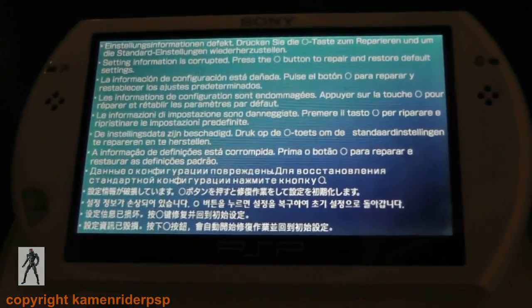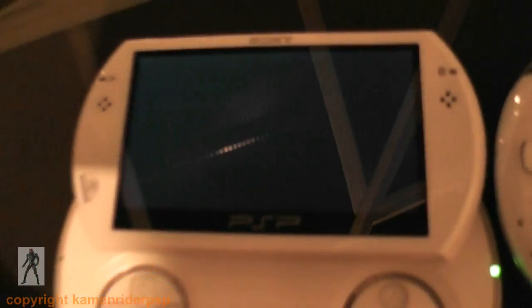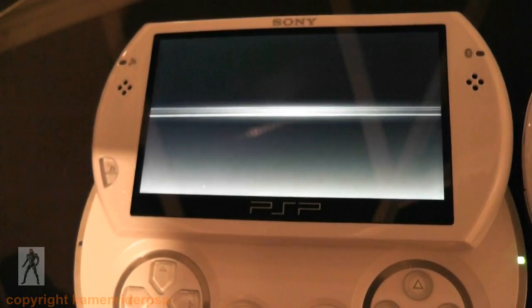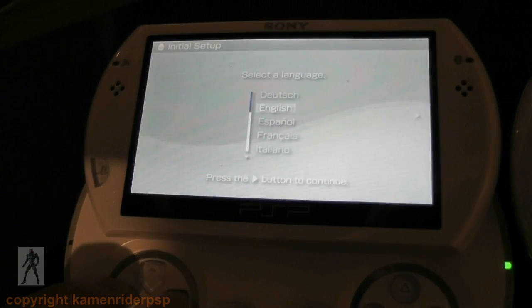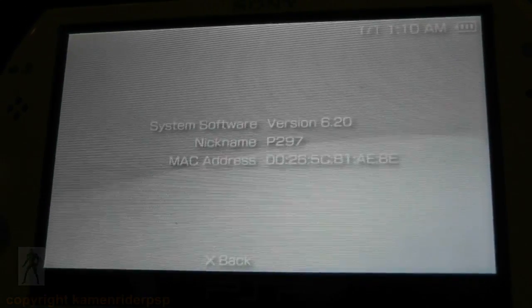We have the warning message — hit circle on that. It feels like the PSP is actually bricked, but don't worry. Let's check we've got 6.20. There you go — job's a good one. Thanks for watching. Bye.